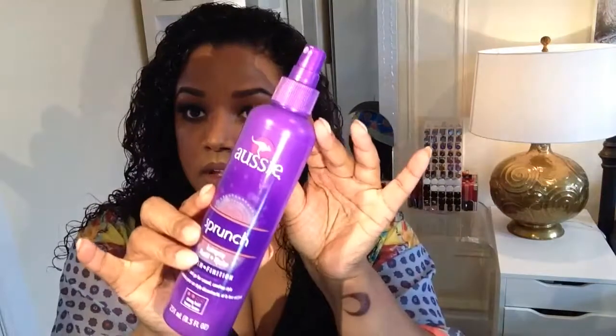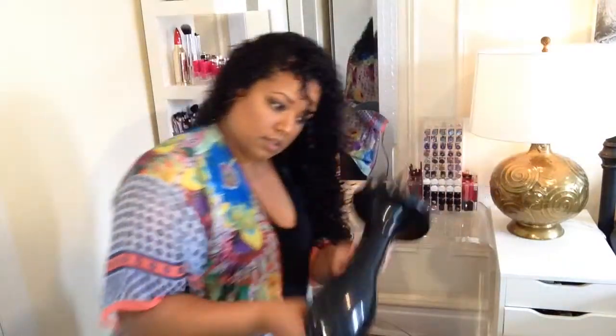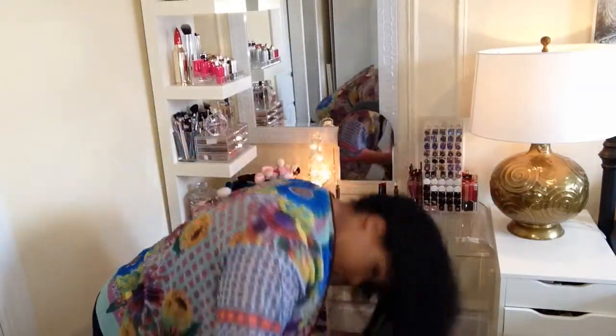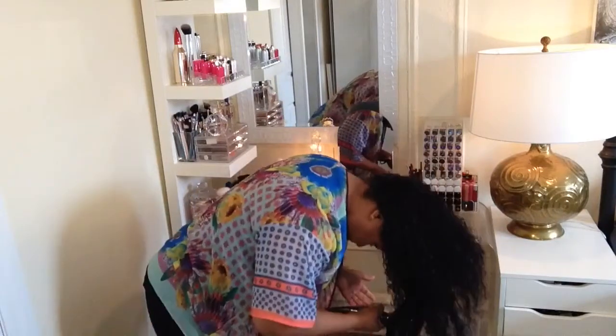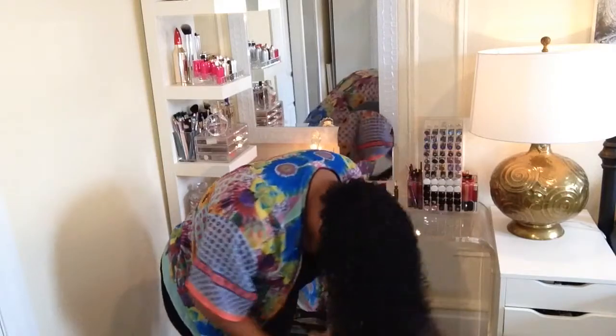Next I go in with the Aussie Sprunch hairspray. I really like this stuff — I think it's because after I blow dry my hair it doesn't feel like there's very much product in it. Next I use my blow dryer, and the thing on the end is fantastic — that is key. I just keep blow drying and scrunching it up until my hair is completely dry.